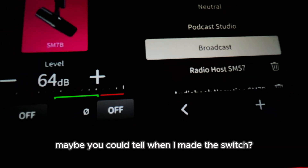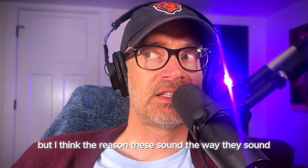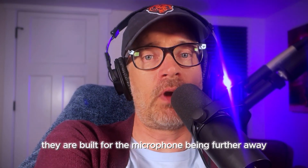If you're listening in headphones, maybe you could tell when I made the switch. But I think the reason these presets sound the way they do is they are built for the microphone being further away.